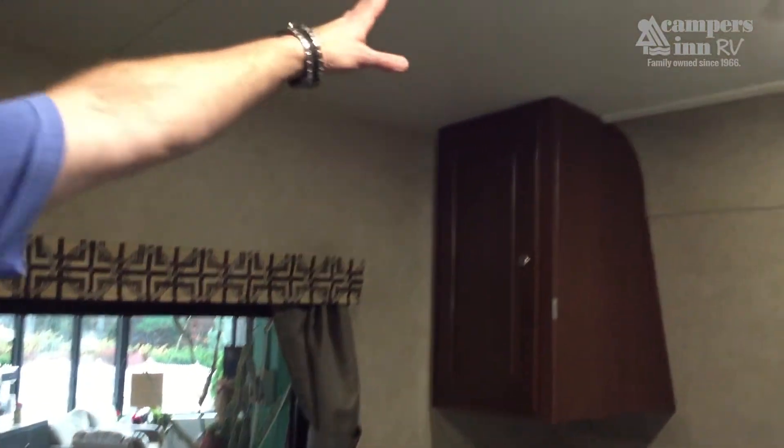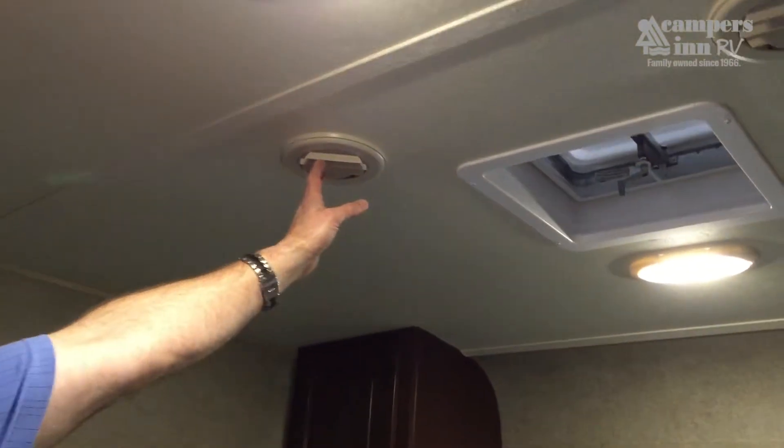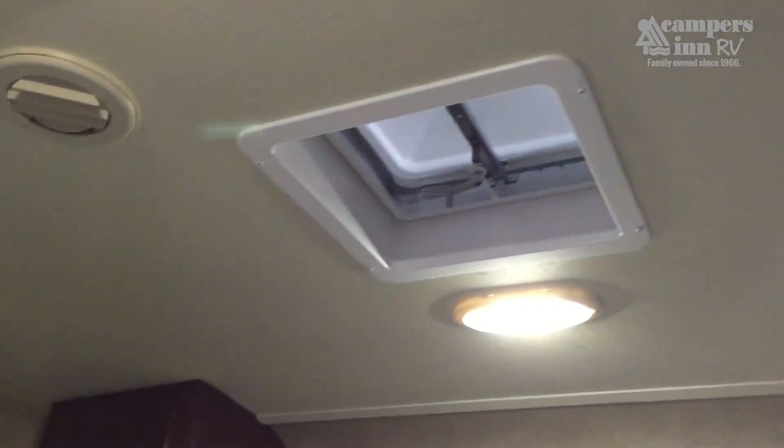There's nice cross ventilation with fully ducted AC for summer comfort, along with roof vents for additional ventilation.